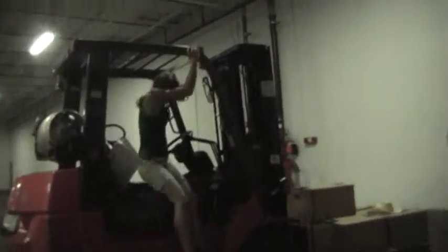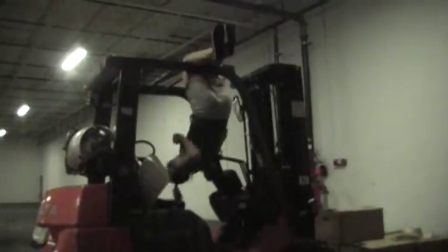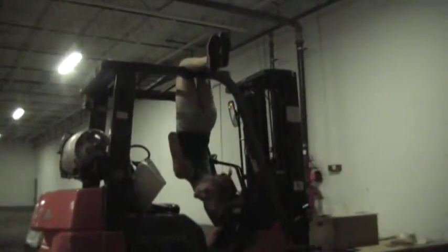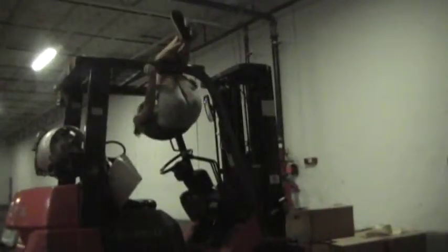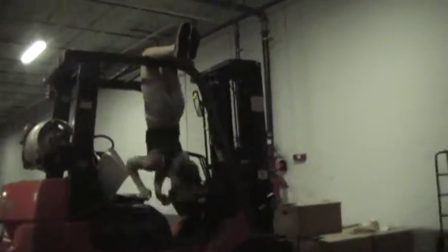Okay. Ready? You ready? Tell me when you're ready. We're ready. Count. Really? Really.